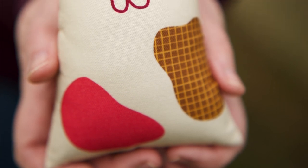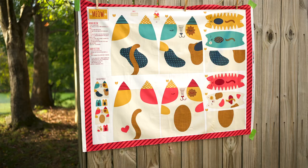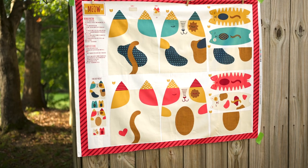I remember panel prints back in the 80s. I've been sewing for a while so it's interesting to see some of the old things coming back. They're super fun whether you are an experienced sewist or a brand new person. This little project we're going to do today is also great if you have a younger person in your life who's interested in sewing. Get them this little meow meow panel — they will love it. They can make all of these fun little pillows and either play with them or give some as gifts. And who doesn't love a little kitten? This is adorable.